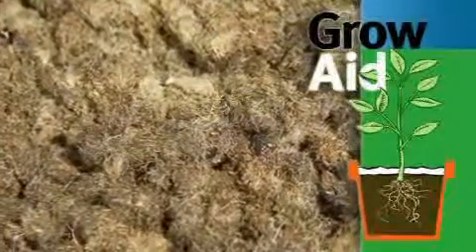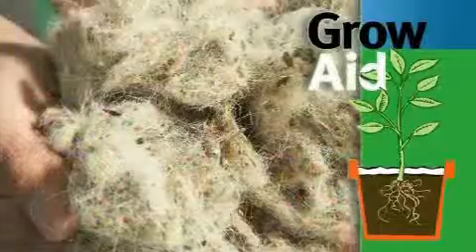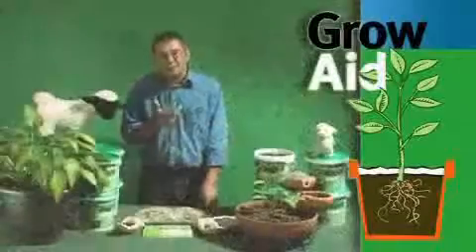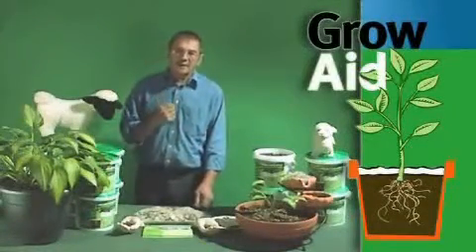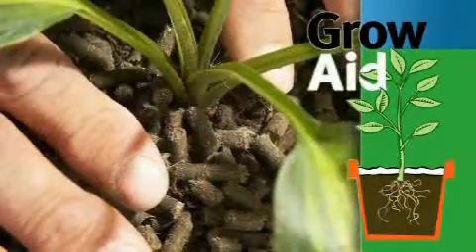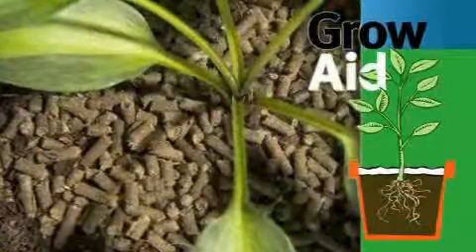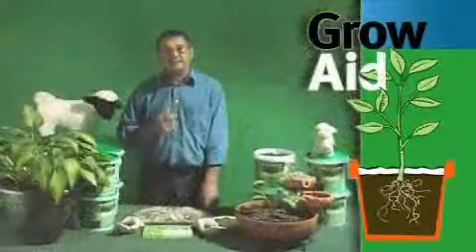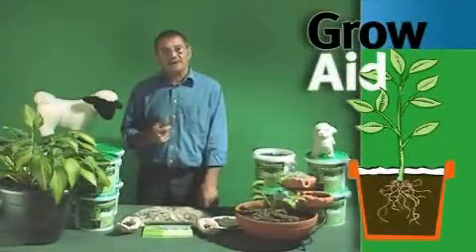Wool fibres have got very, very fine scales on them with little barbs on them, called cuticle cells. And it's that that causes wool to felt and mat together. Wool is very, very hygroscopic — it'll just attract any moisture at all. So the very nature of wool fibres, plus the sand and grit that's already in the compound, and also the salts from the sweat glands of the sheep, absorb some of the slime from the slug's foot to cause irritation. And they'll seek elsewhere for easier feeding.